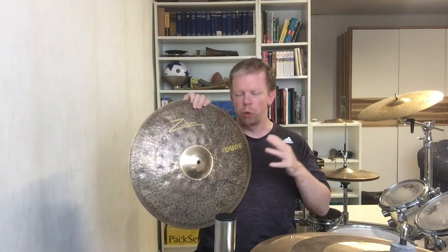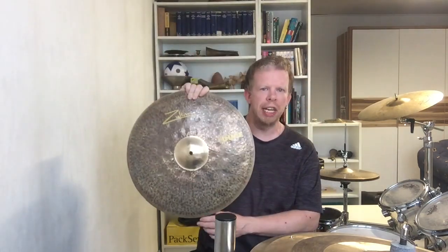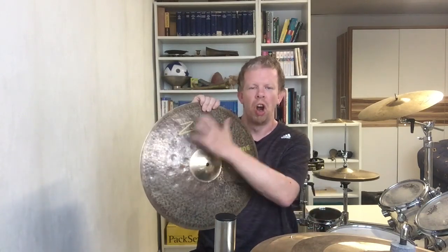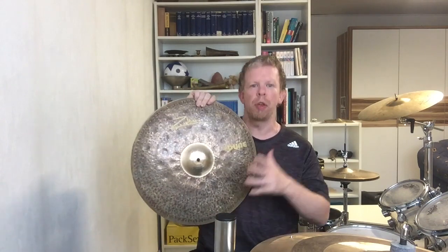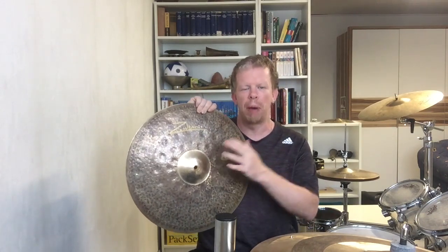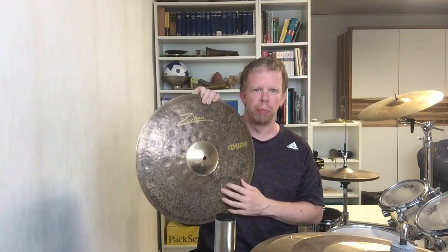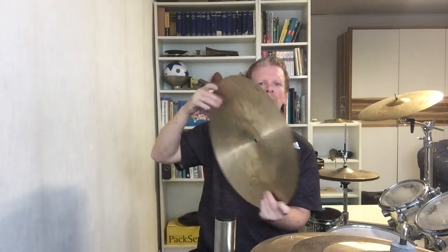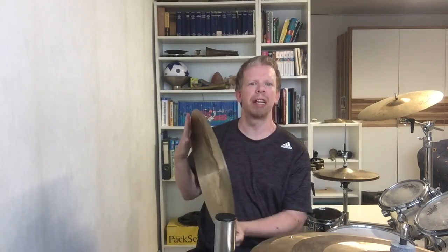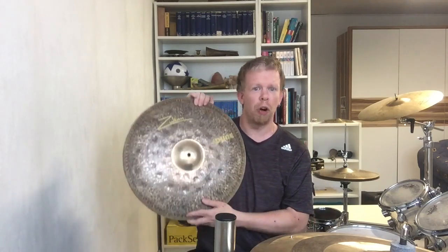Then we have the raw finish here, though it's not entirely raw — when we take a closer look we can see nothing has been done to the surface. We can also see the wonderful hammering done to the cymbal: small hammer marks, and deep dimples hammered into the front. Looking at the back side, we can see it is completely lathed, which is something really special.